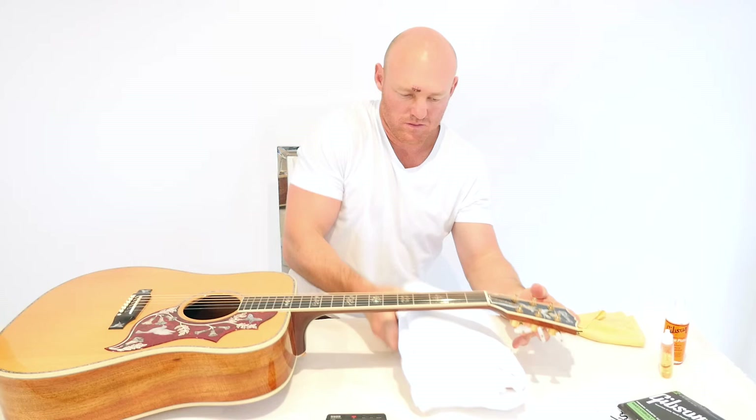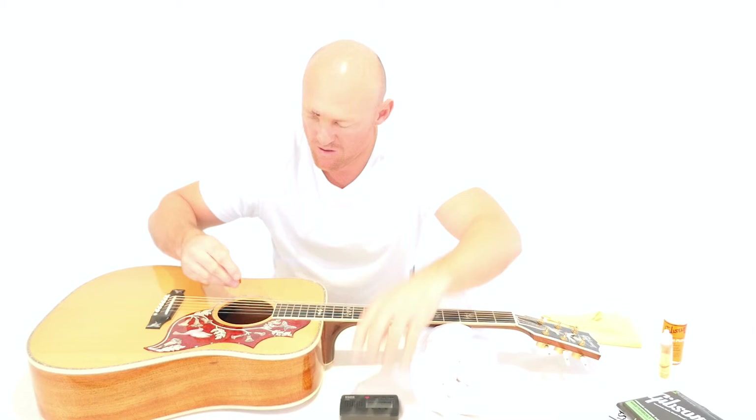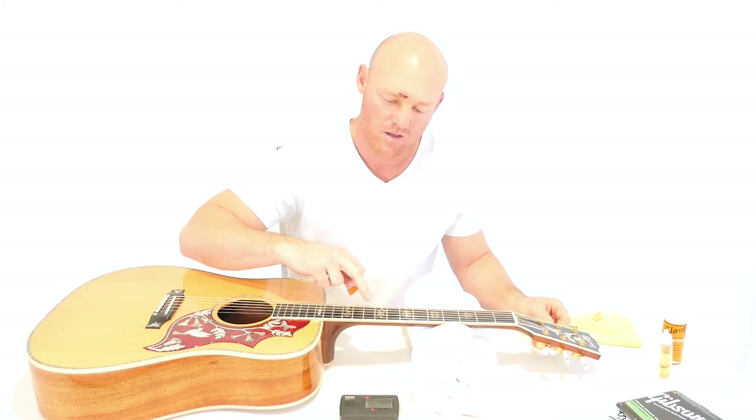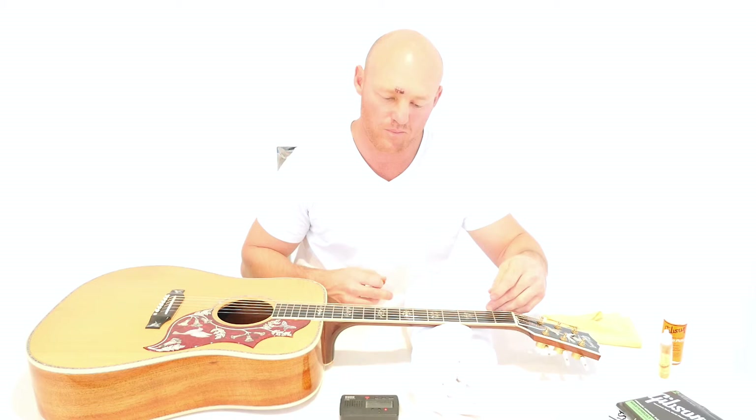Now to just tune up the guitar a little bit, get that up a little bit higher. Now to tune your guitar, normal standard tuning is top string E. The strings are numbered six, five, four, three, two, one — one being the little string, the top being sixth.